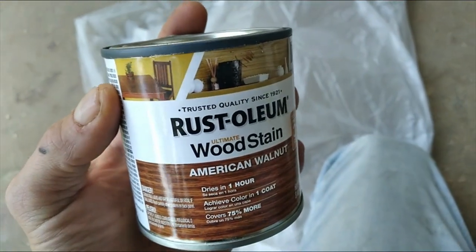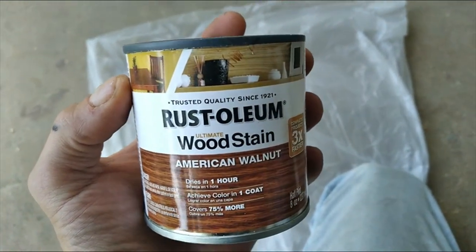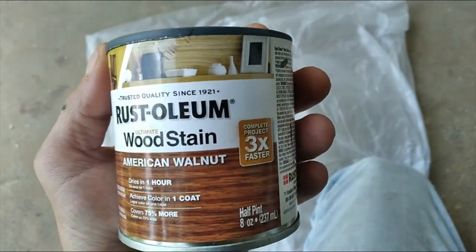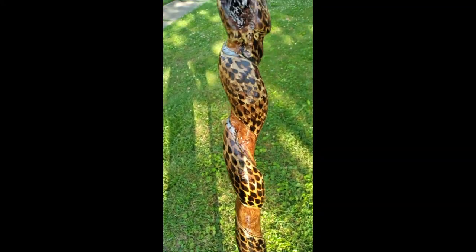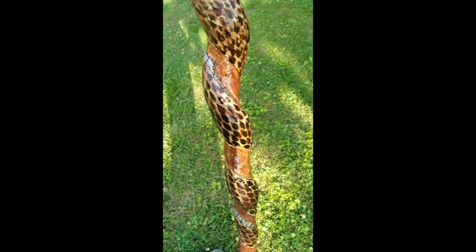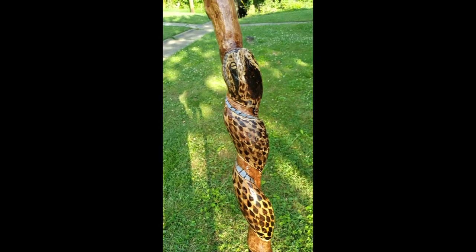Now it's time for wood stain. I used some Rust-Oleum American Walnut that I got from Walmart. And voila — the finished product. With limited tools you can still make something really cool. It's not perfect, but you can still make something really cool with what you've got to work with. The awesomeness is in you.